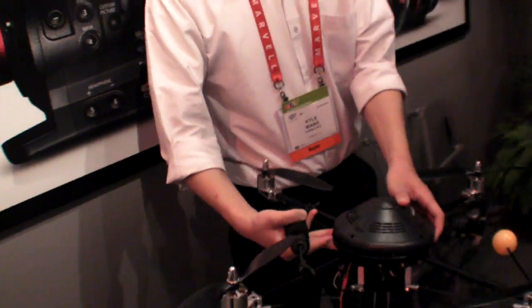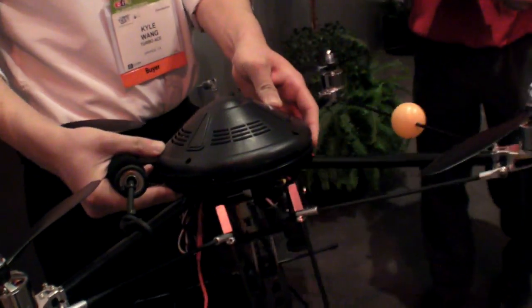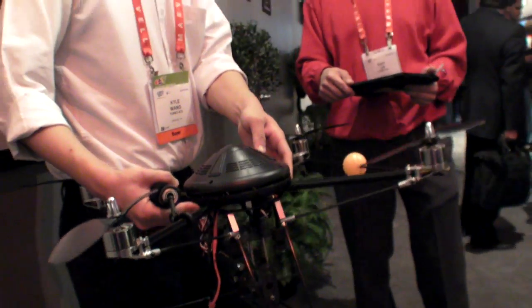So this is actually working — it's not just an idea. We're delivering this quad. It's available at TurboAce.com. Without the radio, retail is $750.